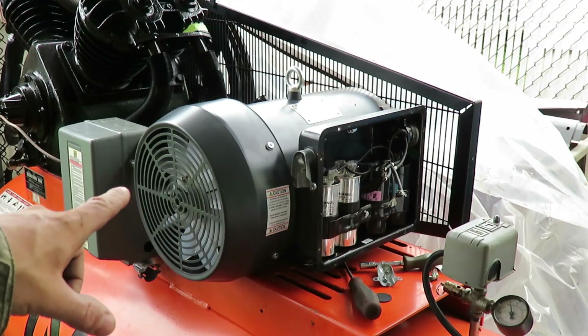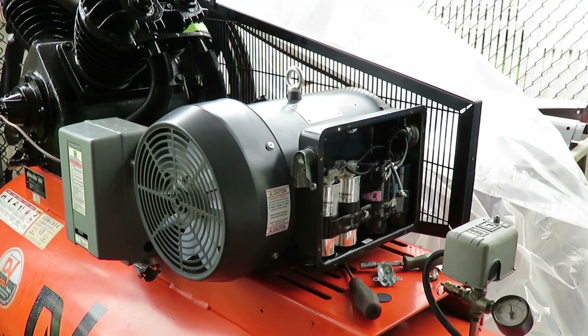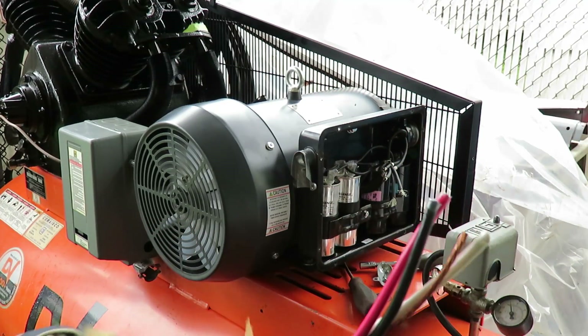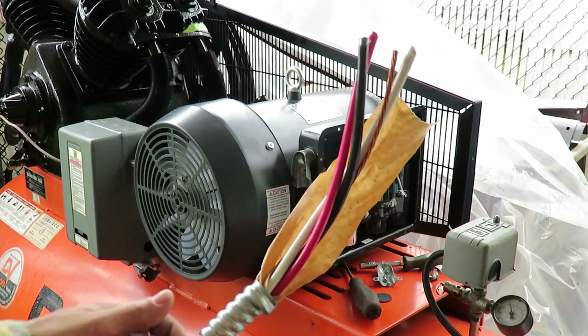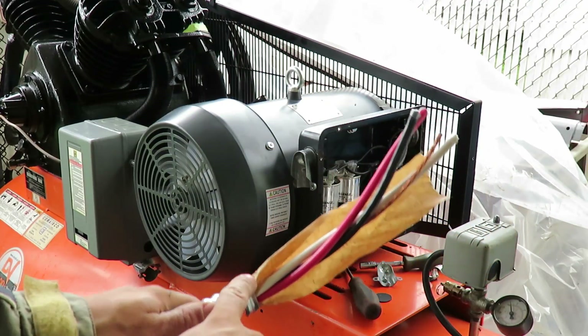I'm wiring up the motor to the starter and then I'm gonna wire it from the starter to the wall. I'm using BX cable and that's pretty much the length I need to go inside that box. When you use BX you've got to put a protective sleeve here.